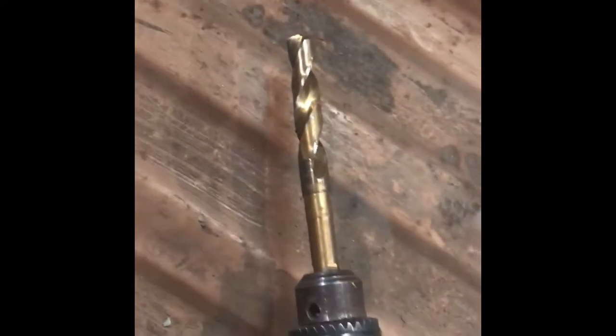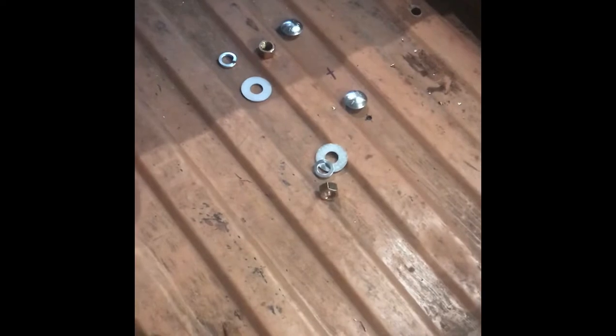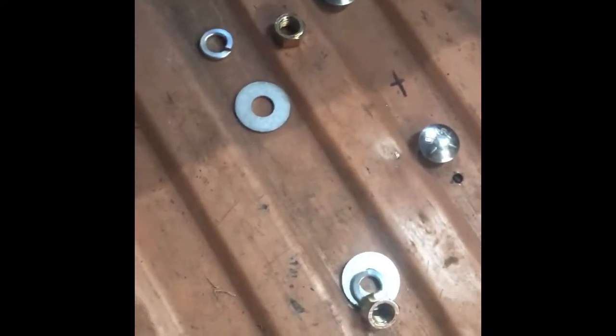I went ahead and drilled the 9/16-inch holes and they went through pretty good. One of the titanium bits I had bent pretty significantly and bound up on the last hole. I'm definitely impressed with those cobalt bits and will be getting more of those. Now I'm ready to go underneath and put the rest of my hardware on and torque everything down.